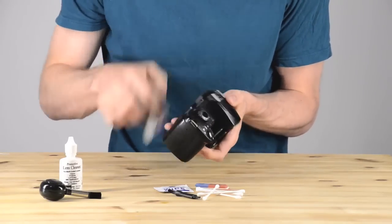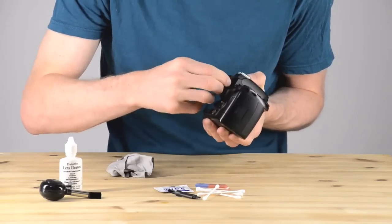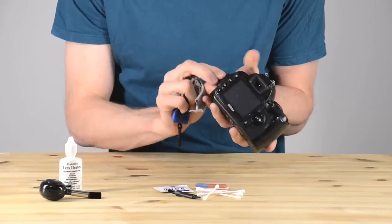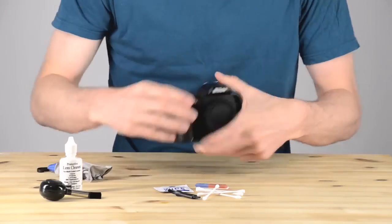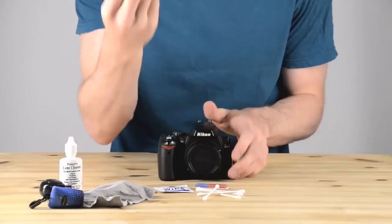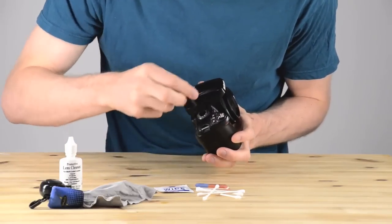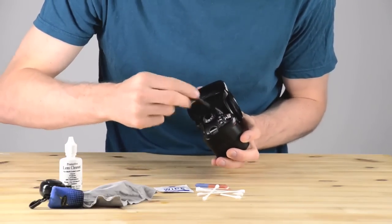I took out a flash shoe protector and tried to take off the viewfinder's rubber eye cup, but on this camera it doesn't come off very well, so I left it. I've done the basic wipe-down, and now it's time to take a look at some of the really stuck-on dirt in some of the really fine corners.